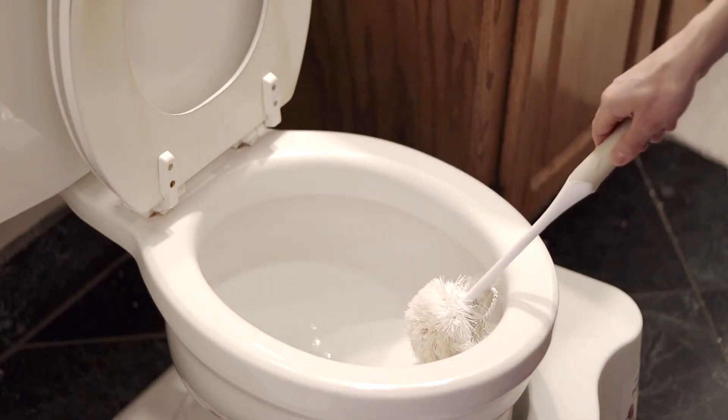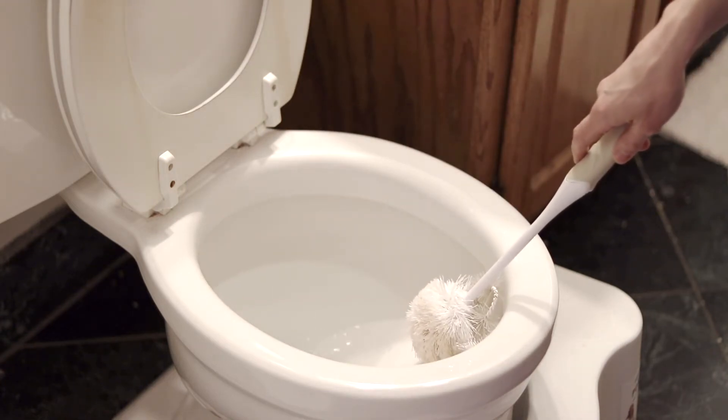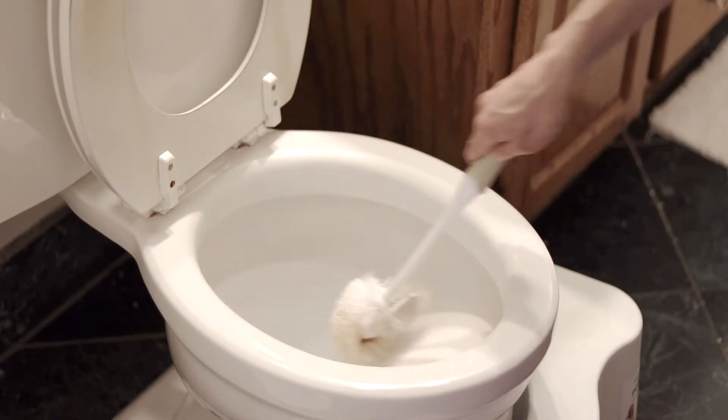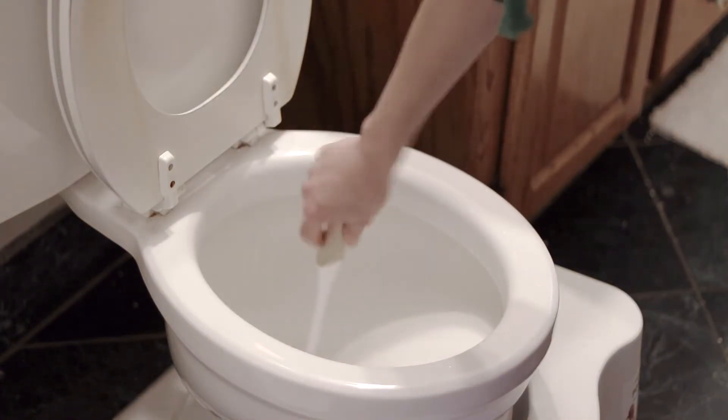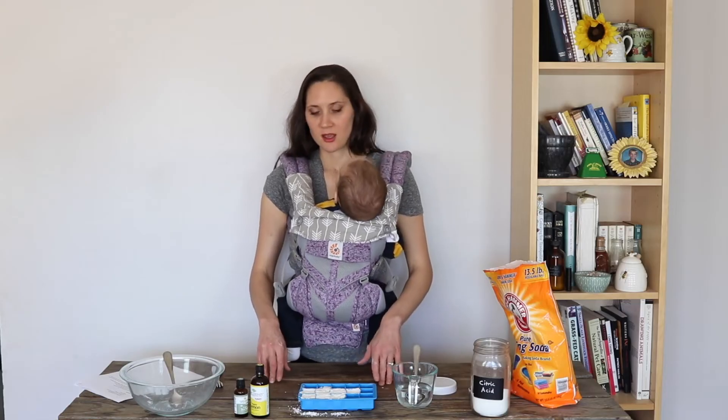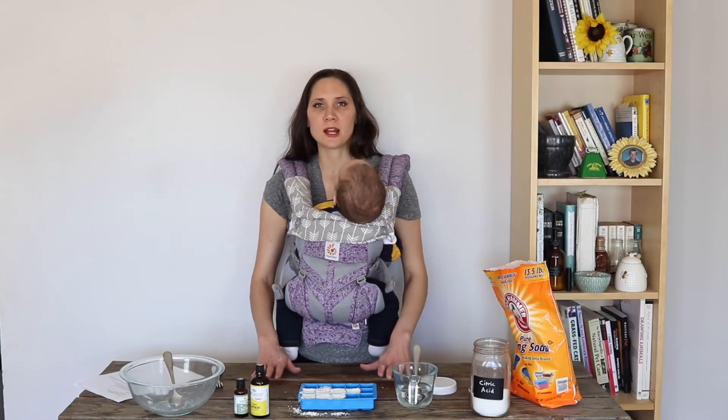To use them, just drop one into the toilet, watch it fizz up, grab your toilet brush, scrub all around, flush, and you're done. See how easy that was? And you're using perfectly safe natural ingredients.